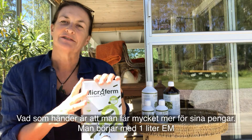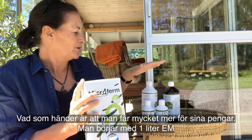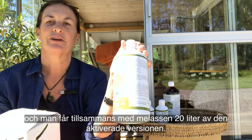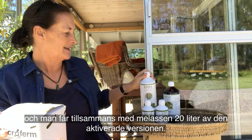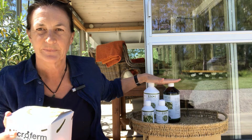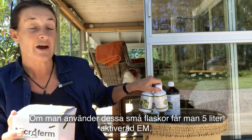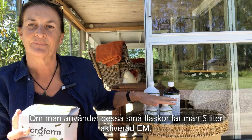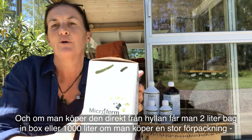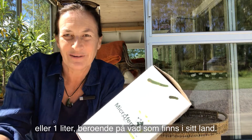What happens is that you get much more for your money. You start with, let's say, one liter of EM1 and the molasses together, and you get 20 liters of the activated version. If you use these two small bottles you get five liters of activated EM, and if you buy it straight off the shelf you get a two-liter bag-and-box, or a thousand liters if you buy a big one, depending on what's available in your country.